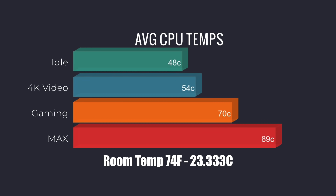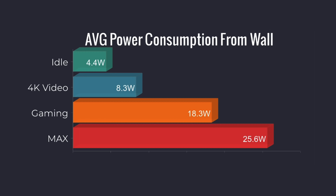A couple of last things I like to test with these mini PCs: average CPU temps and power consumption. For CPU temps, it idles around 48 degrees Celsius; 4K video playback jumps it up to 54; gaming on average is 70 degrees Celsius. Throwing an extreme test — running 3DMark Time Spy and Cinebench at the same time — it hit 89 degrees Celsius, but you'll be hard-pressed to hit those temps in normal use. Total power consumption from the wall looks really good: idle at 4.4 watts, 4K video playback 8.3 watts, gaming on average 18.3 watts, and the maximum I could pull from the wall was 25.6 watts.